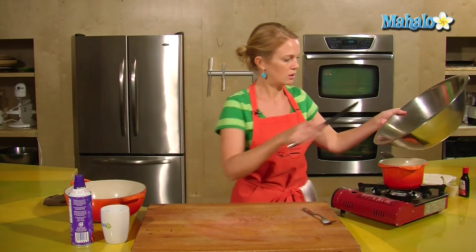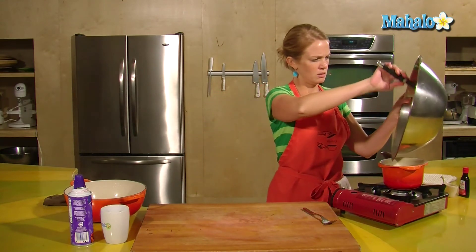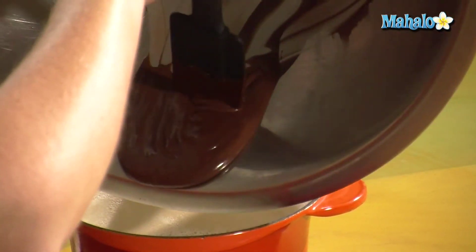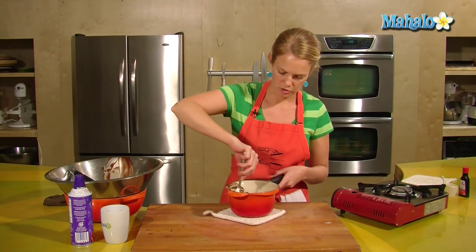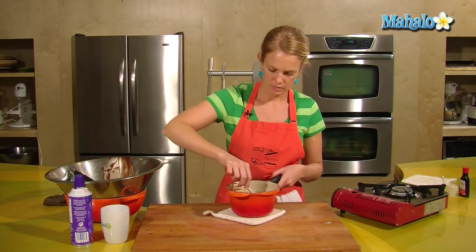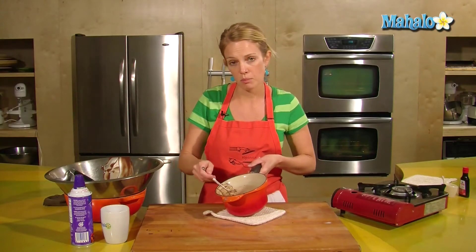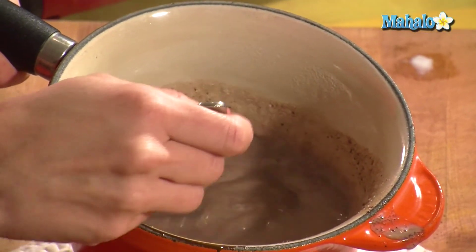So time for the chocolate. Scrape it in to our milk and have a fork or a whisk ready to whisk in that chocolate. Just give this a little bit of time for it to meld together. This is kind of like homemade hot chocolate, but richer. As the chocolate continues to meld in with the milk, it will get darker.